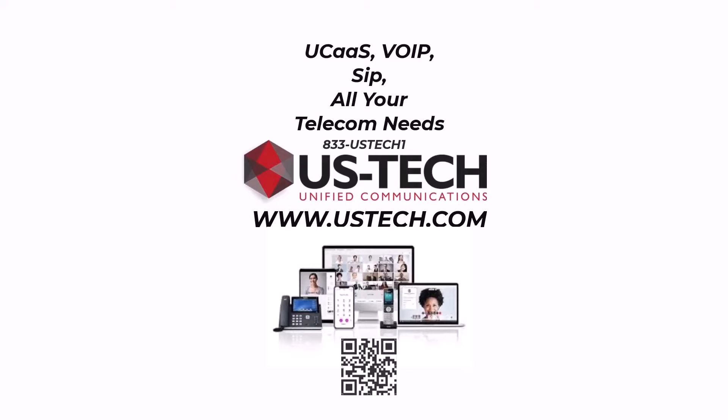Before we get started, I want to tell you about a company who's been providing telecom services since 1985. US Tech is an industry leader in providing low-cost VoIP, UCAS, SIP trunks, and every kind of telephone service in between. They can drastically lower your phone bills, provide telephone service for your home or business within hours, and provide ongoing technical support along the way. That's US Tech.